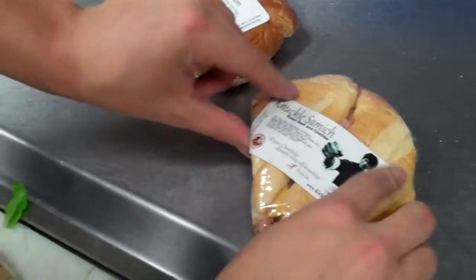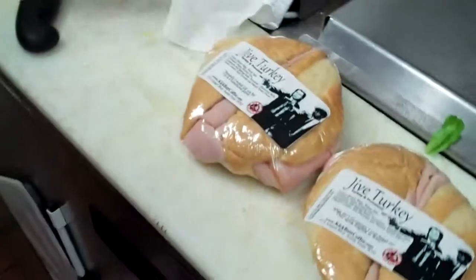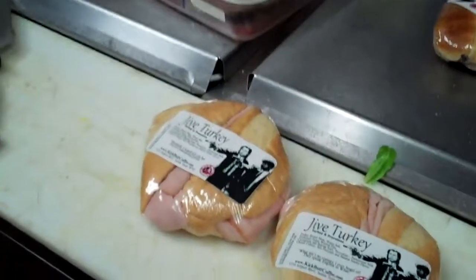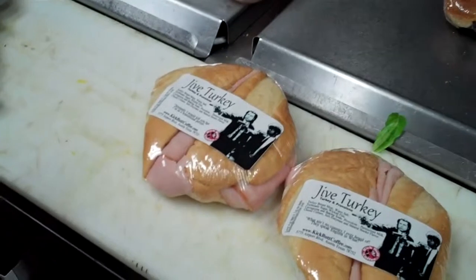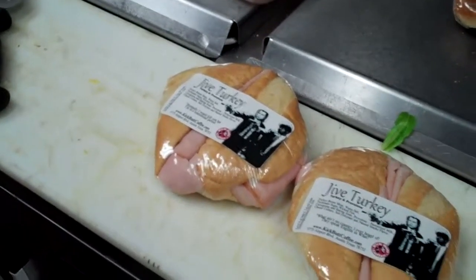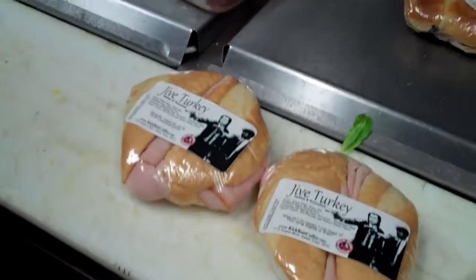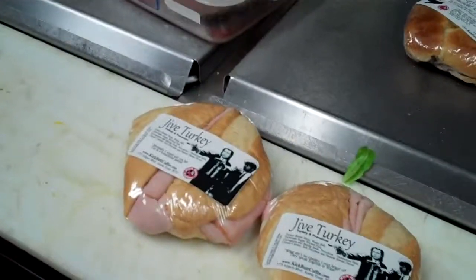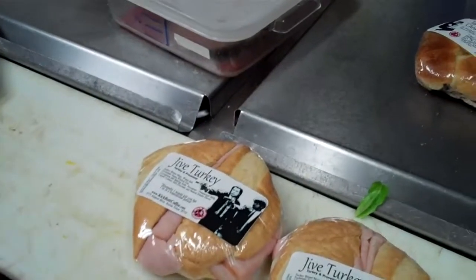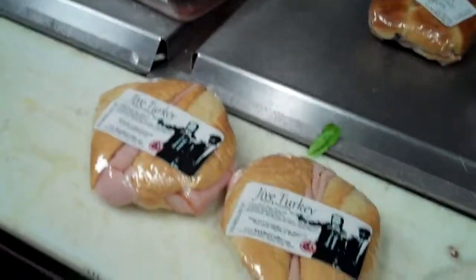Then the date - we date it two days out. So if today's the 29th, we'll date it for the 31st. If you make it towards the end of the day, you can date it an extra day. The date it's on, it's still good on that date. If it's past that date, it needs to be thrown out and rung up as a food spill.